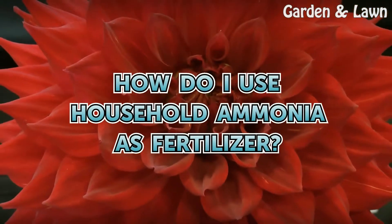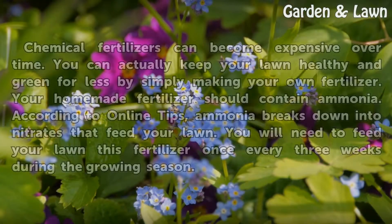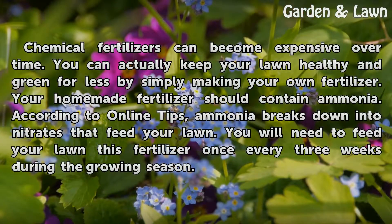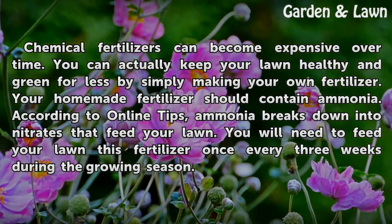How do I use household ammonia as fertilizer? Chemical fertilizers can become expensive over time. You can actually keep your lawn healthy and green for less by simply making your own fertilizer. Your homemade fertilizer should contain ammonia. According to online tips, ammonia breaks down into nitrates that feed your lawn.